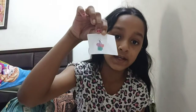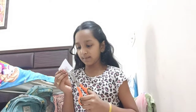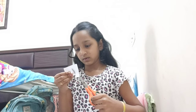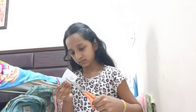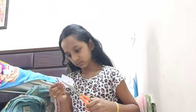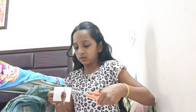So you have to draw first. I already drew mine — I drew this. After that you cut in a square or rectangle shape, but you can do any shape you like. So I'm going to do like an oval shape.